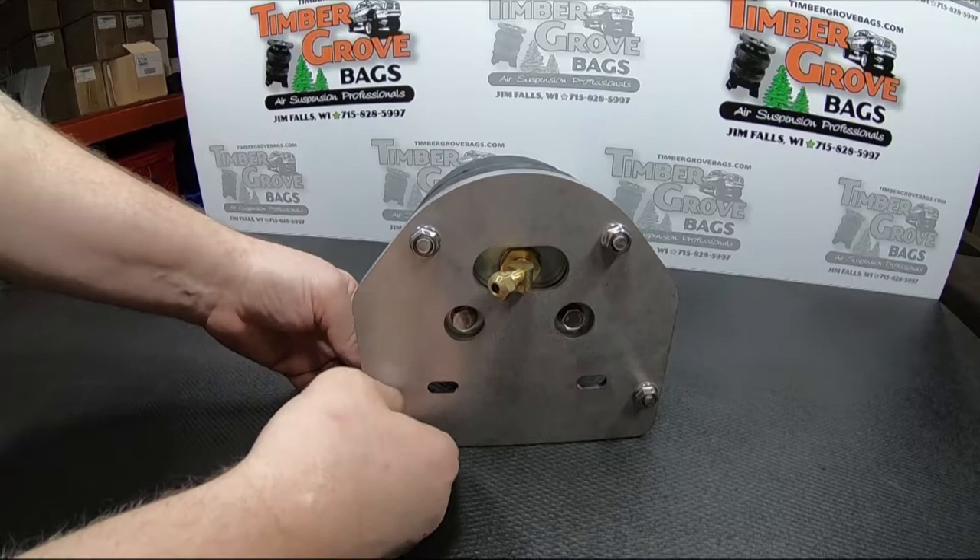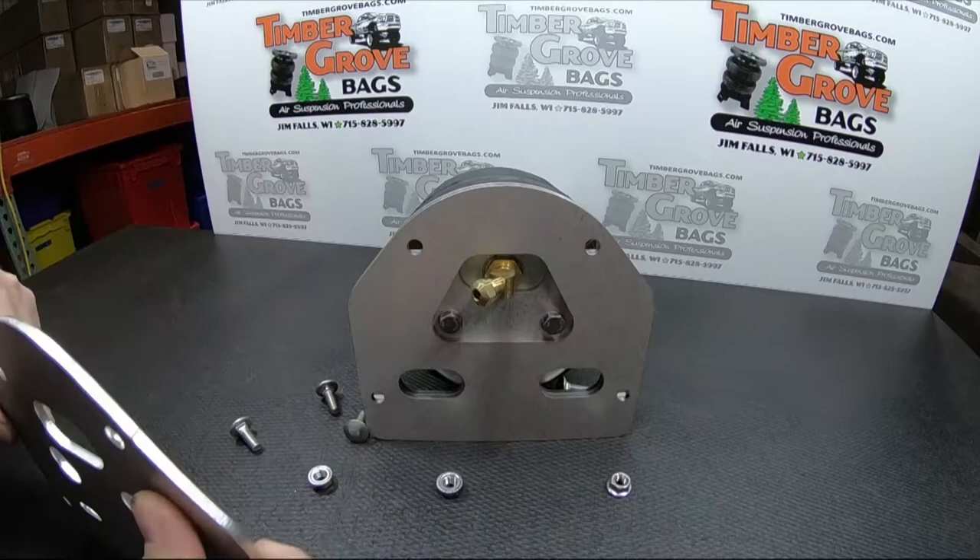The kit arrives pre-assembled. Remove frame mount bolts and cradle nuts from each assembly. They are marked left for driver's side and right for passenger side.